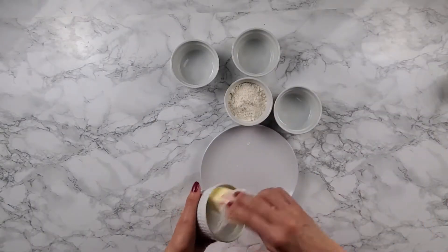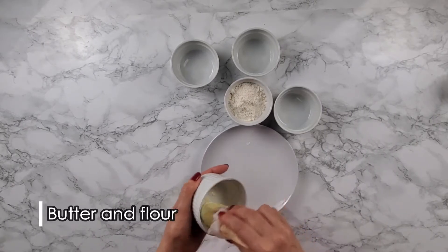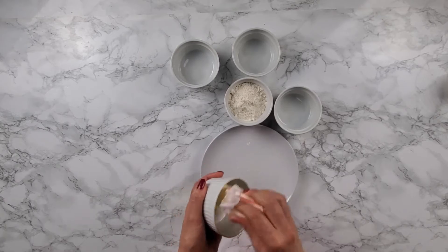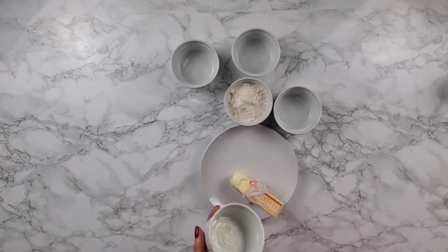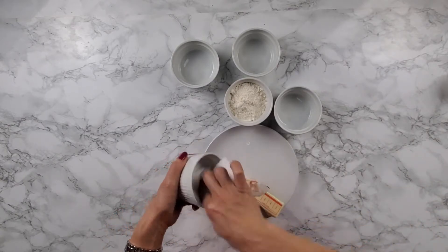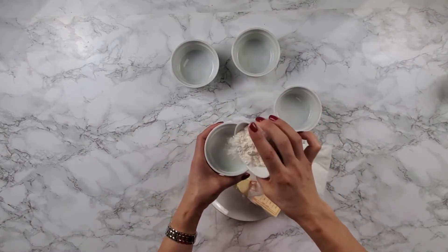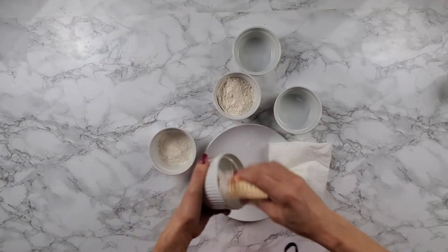Now we're going to line the cups with a little bit of butter and a little bit of flour so your lava cake does not stick. I like to use a paper towel so it doesn't get too much butter — you just need a little bit, not a lot. You also need the flour. I like to go one by one.